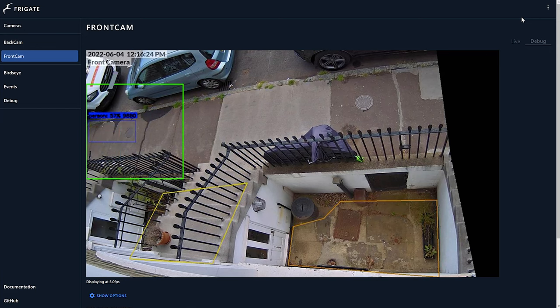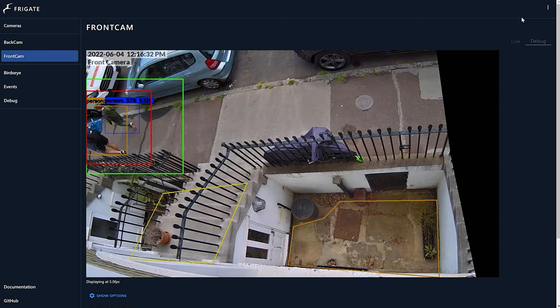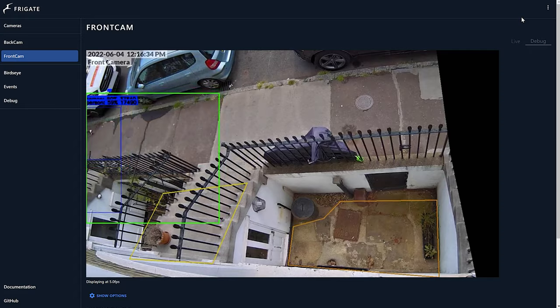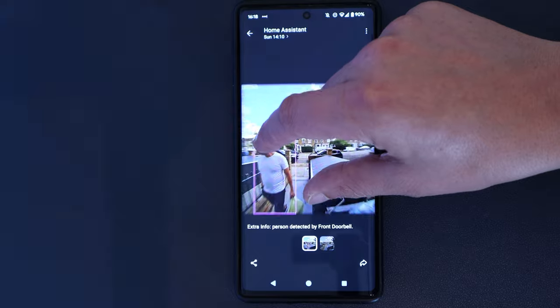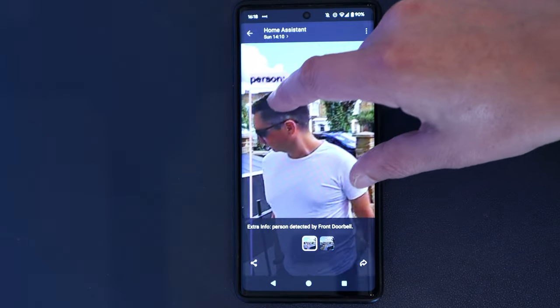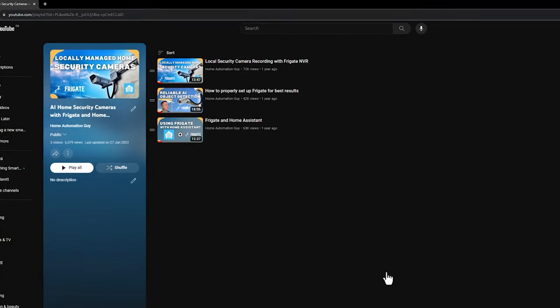Frigate runs on my home server and watches my security cameras to see if any people, cats, or dogs have been detected inside specific zones that I've marked out for my property. A Home Assistant automation then sends really accurate notifications with thumbnails and short video clips to my phone whenever a person walks up to my front door or when a fox starts playing in my back garden. I previously made a whole bunch of videos about how I use Frigate and how I've tweaked it to get the best results.